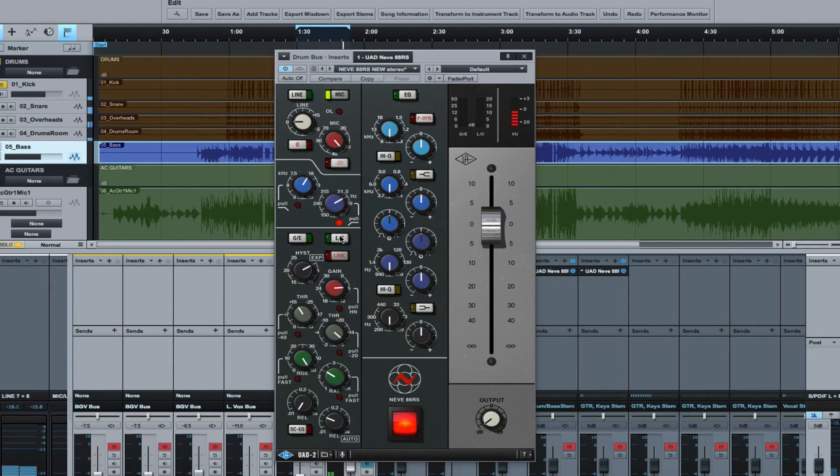Bypassed — no compression. We'll level-match it, then bypass the whole channel strip. It adds a lot of character and warmth. When you bypass the compressor, filtering, and preamp section all at once and shut the plug-in off, you can clearly hear the difference.